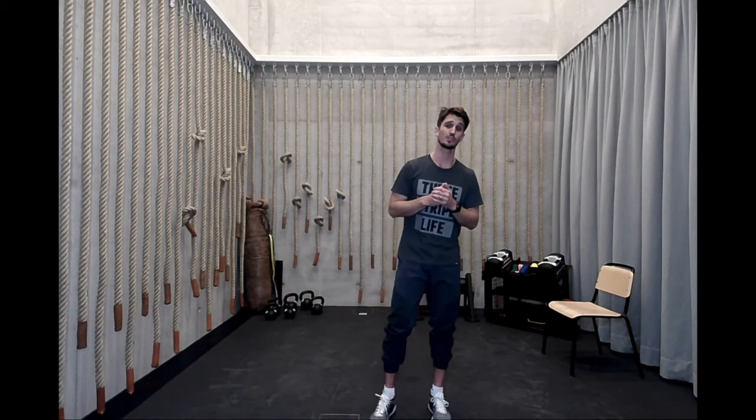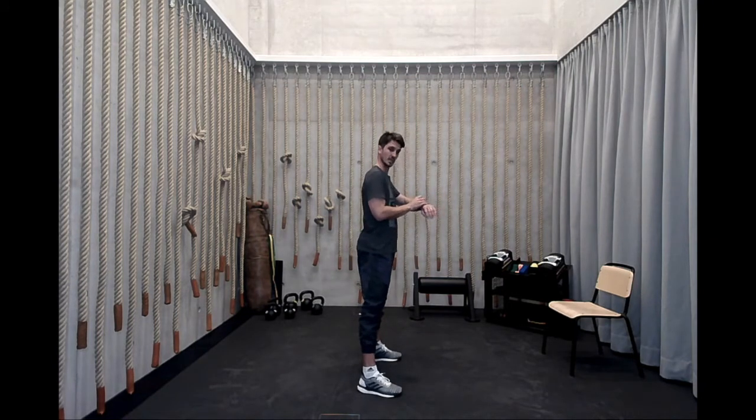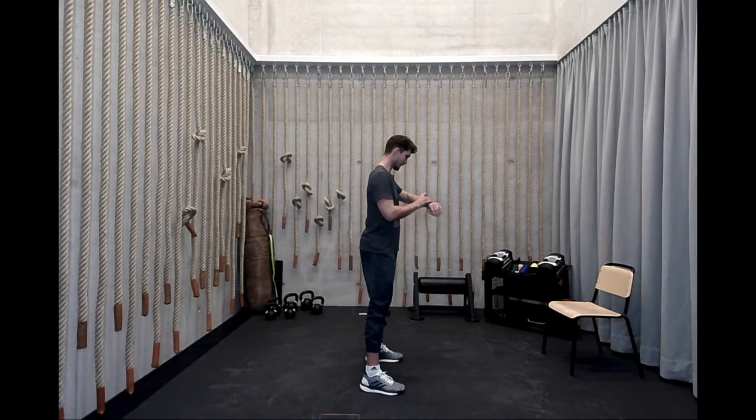We're going to be doing a bodyweight squat test. Two minutes all out — as many reps as you can accomplish. Then we're going to take a one minute break. Then we're going to be doing two minutes again — try to beat your score. Let me know what you got, post it, comment, let me know how many squats you did. I'm going to do it with you. It's two minutes of work, one minute of rest, and then another two minutes — about five minutes of work here. In three, two, one, let's go.